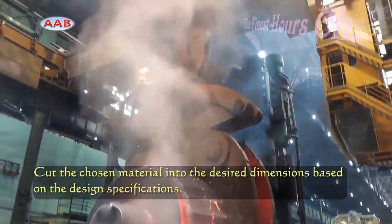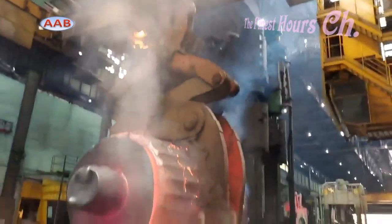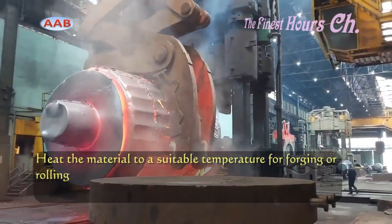In the next step, the heated metal is carefully shaped using various techniques such as open-die forging or closed-die forging. These techniques help create the initial form of the forged roll.